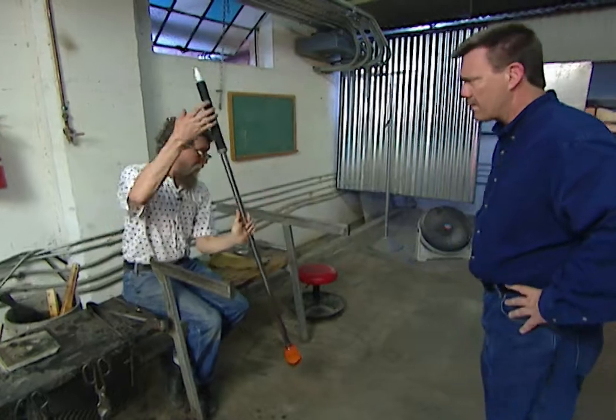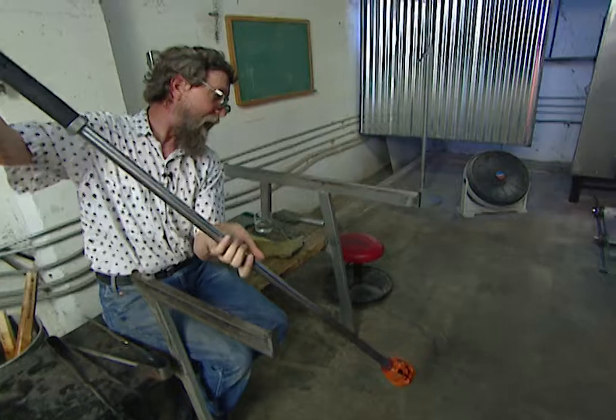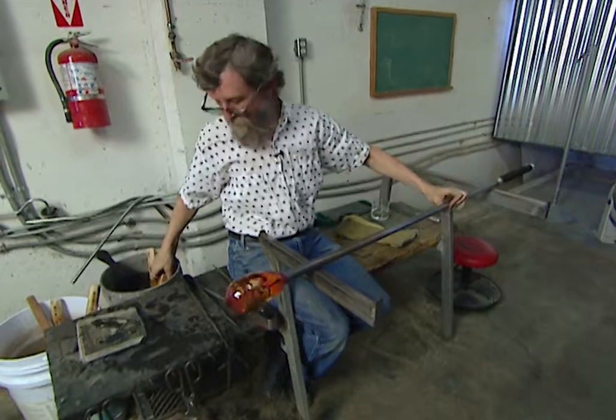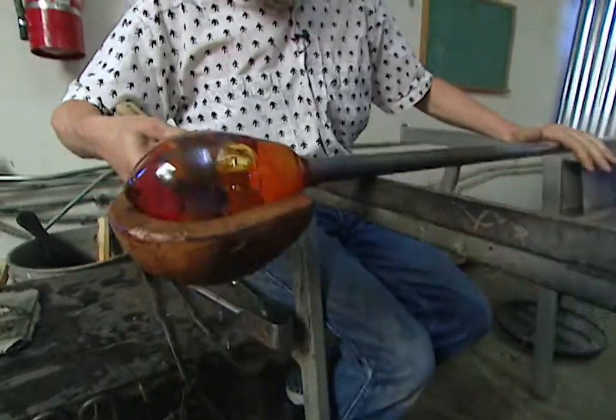Jim puts a little more air in it, explaining: he just blows and caps the mouthpiece with his thumb, and the hot air expands. The cool air going down the shaft picks up heat and expands, causing the bubble to form a little deeper.